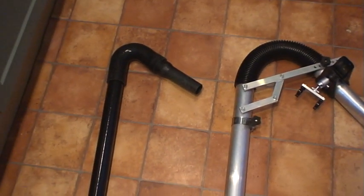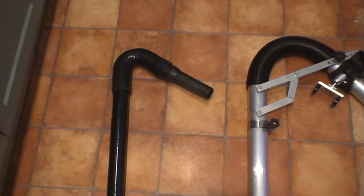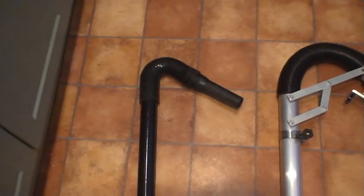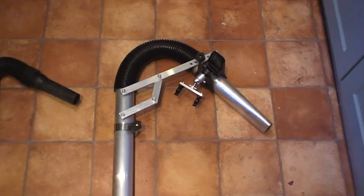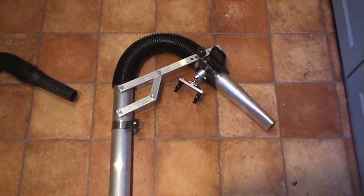Whereas the SkyVac, although it's more expensive, is such an easy and user-friendly system. We just use the SkyVac now. We've actually given up on using the gutter cleaning systems one, because it is just too heavy for the operators to use.